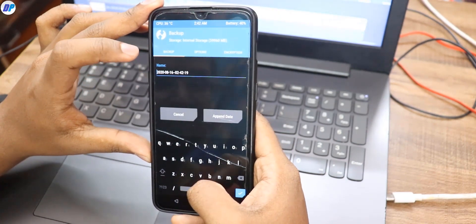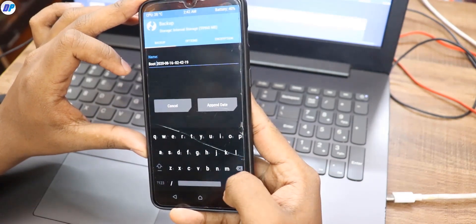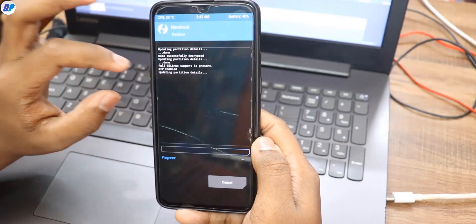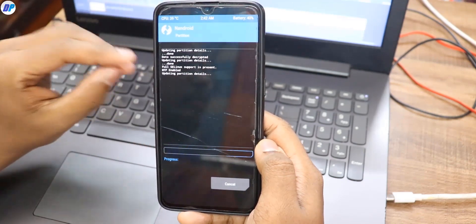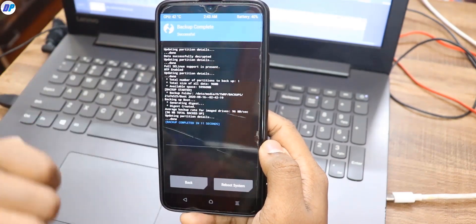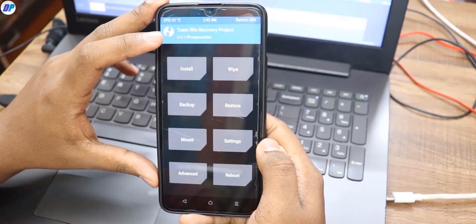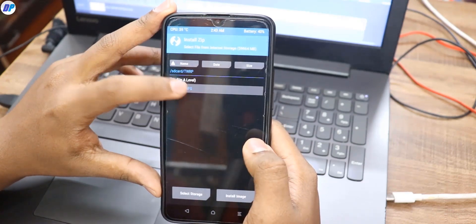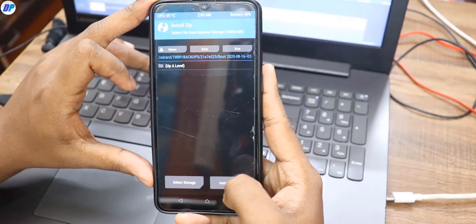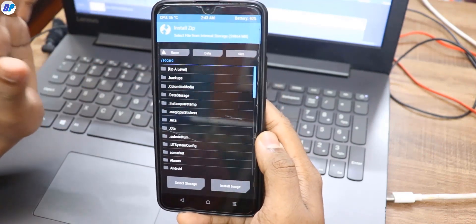If you want, you can rename your backup file — I'm just going to type 'boot' and append the date. Once renamed, swipe the button to create a backup of your boot image. Later in this video, I'm going to show you how to flash this boot image to come back to the stock kernel. Once the backup file is created, you can also copy it to your PC, Google Cloud, or wherever you want. The backup file is saved in your TWRP folder, so just make sure you have that backup file.